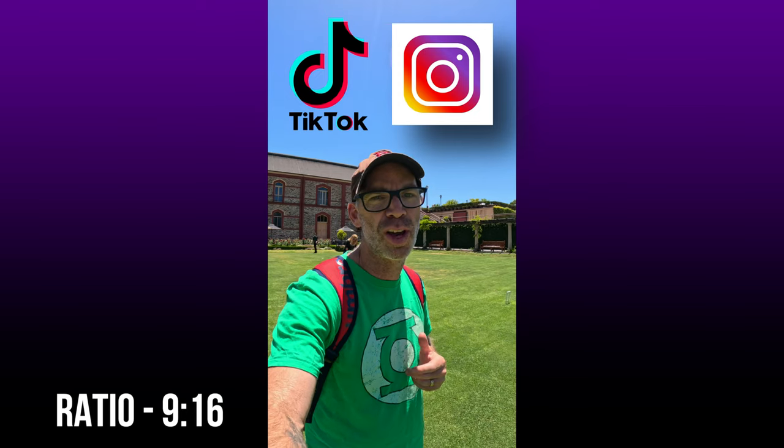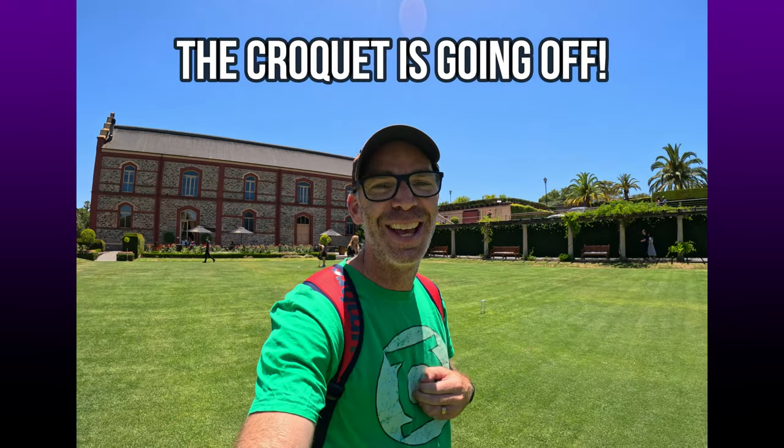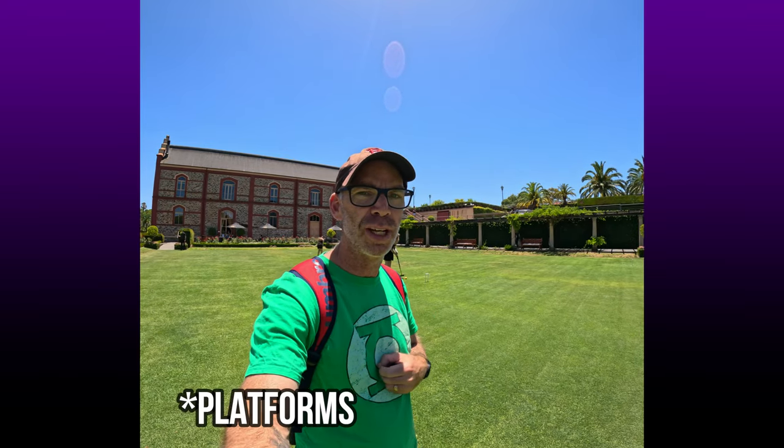The great thing about the 8 to 7 ratio is that you can crop your footage in post. You can make it suitable for YouTube or for vertical formats like TikTok or Instagram Reels. It gives you more versatility when filming, allowing you to use the same footage across multiple formats.